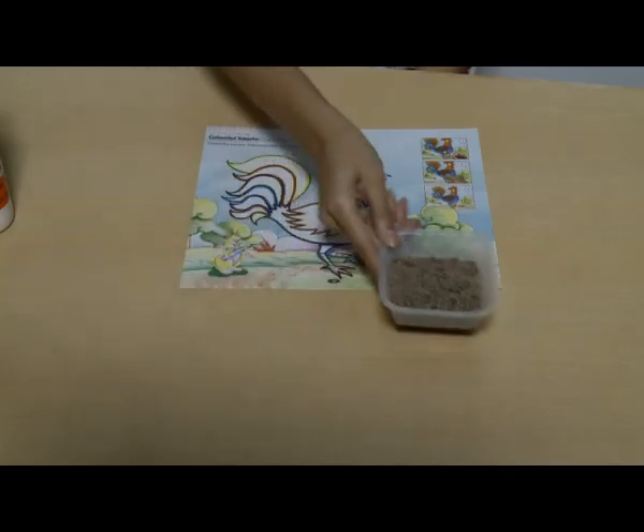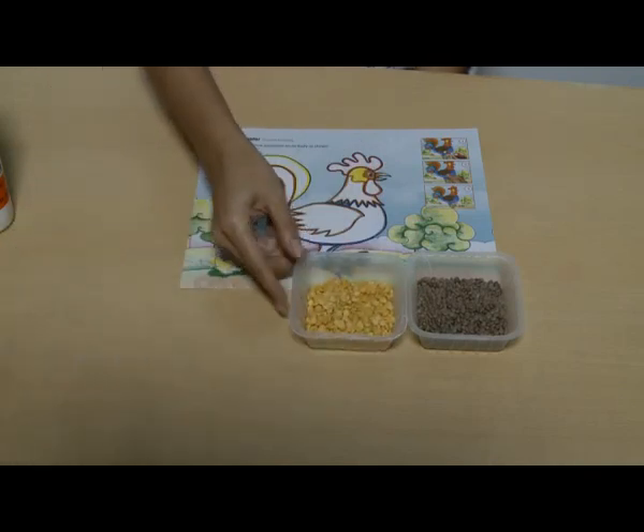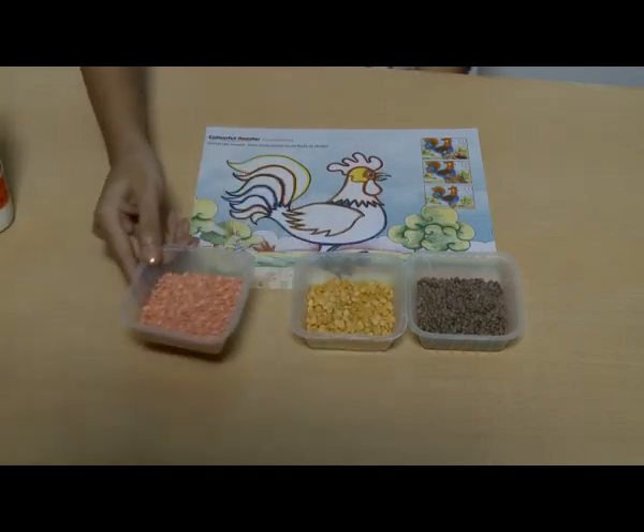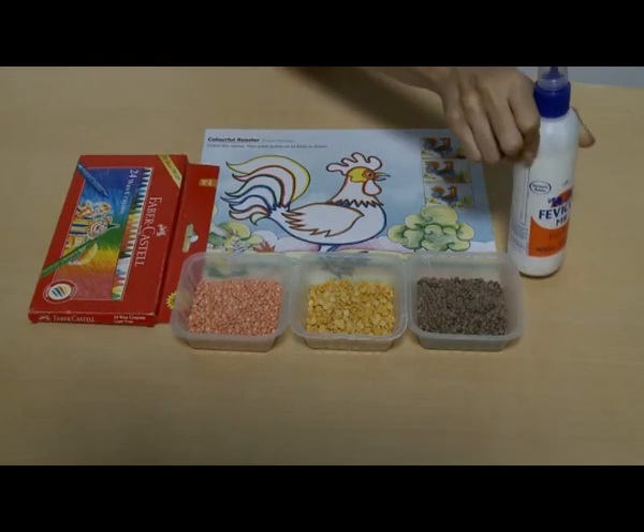Pulses pasting. Materials required: pulses, colors, and Fevicol or glue.